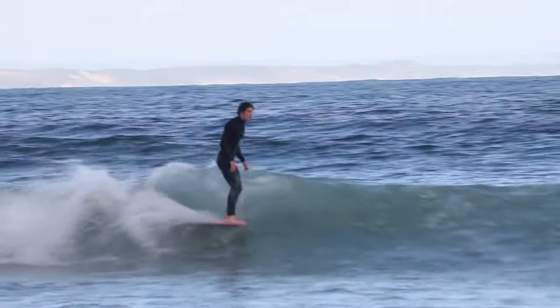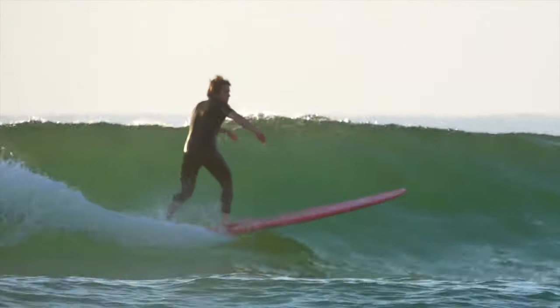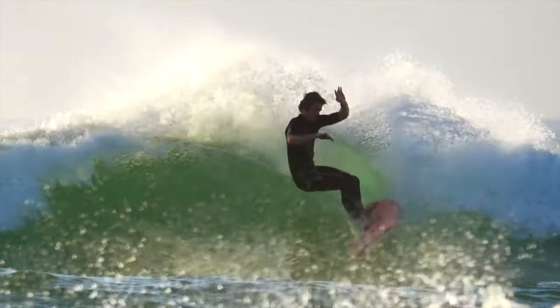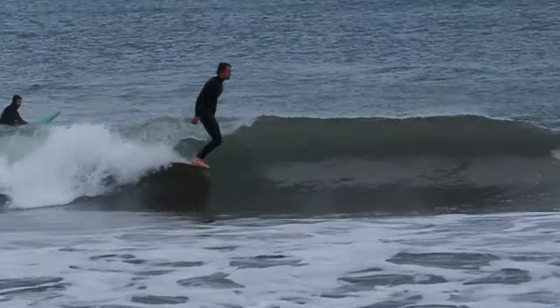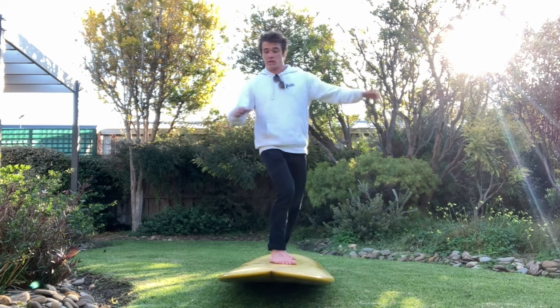Have you ever noticed how your arms seem to have a mind of their own? In this video, we're diving deep into the art of controlling your arm movements while surfing. Welcome to a journey that will transform your surfing style and bring a new level of confidence and control to your rides. We'll be tackling exactly why our arms are so important for our surfing, why they can go a bit crazy, and exactly how to overcome this, as well as an arm position guide, so you know exactly where to place your arms at the right time to display your best and most stylish surfing.